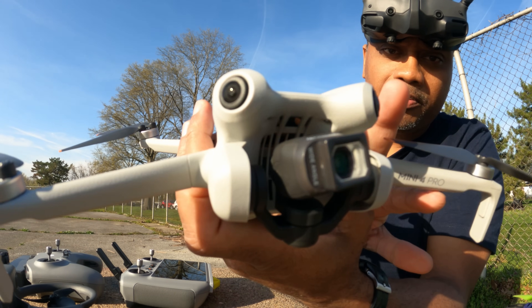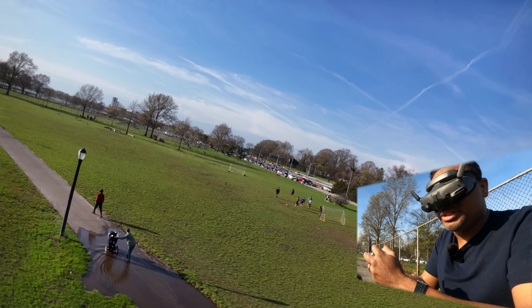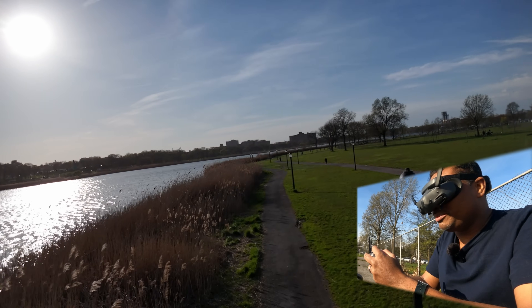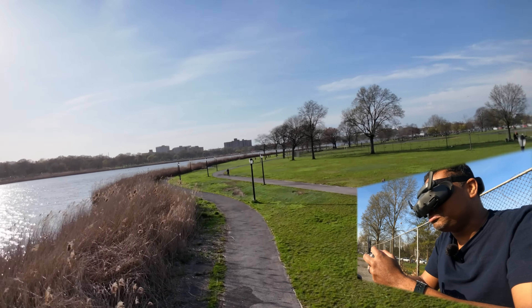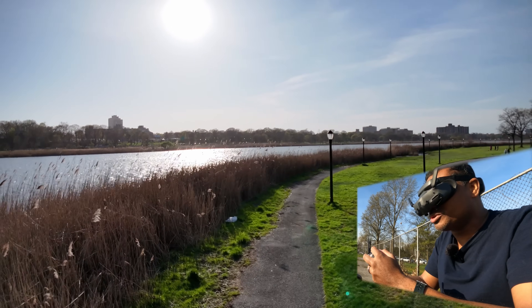Just pop it on, twist and pop it on — that should give you a wider field of view. The wide angle lens definitely makes a huge difference in my opinion. I thought this gimbal would be bouncing around, but it actually does a really good job, and I'm in sports mode.